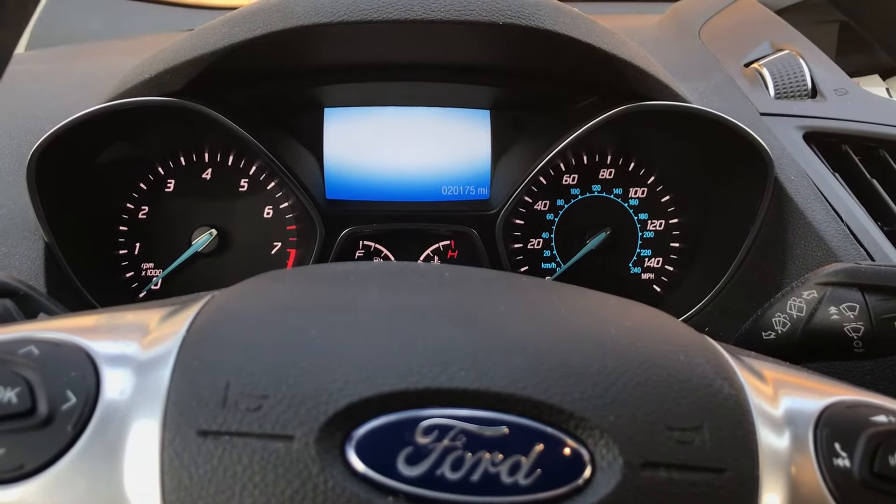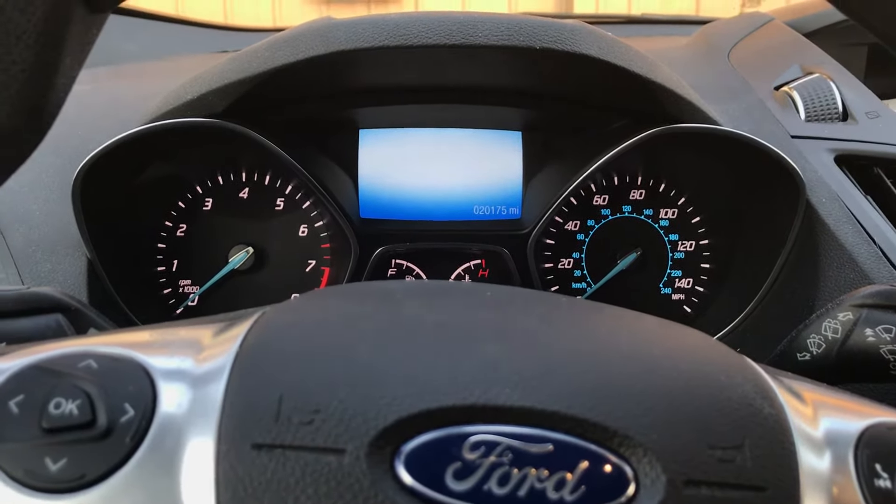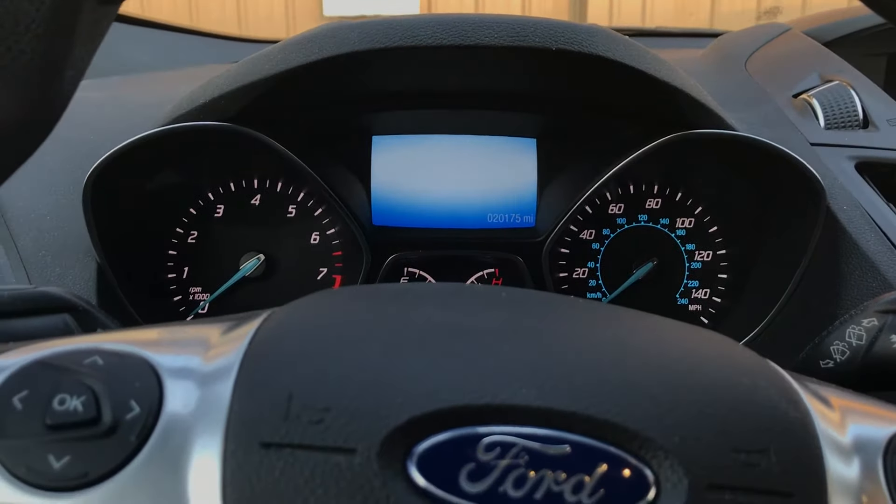Here we have a 2016 Ford Escape. I'm going to show you how to reset the oil service light.